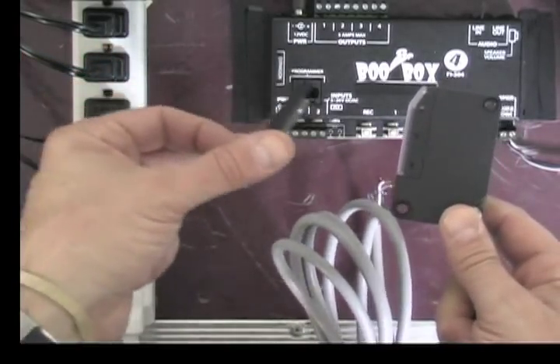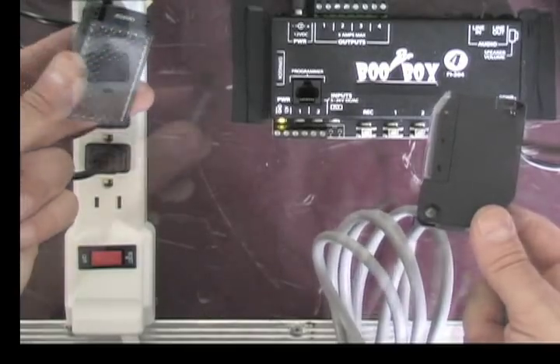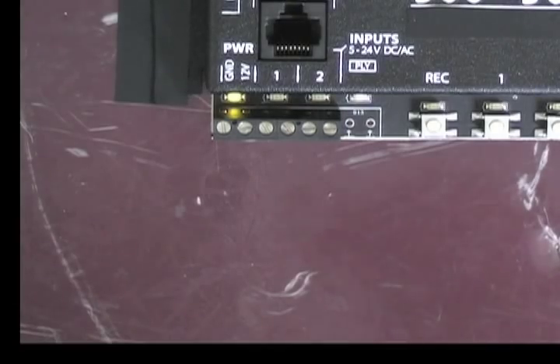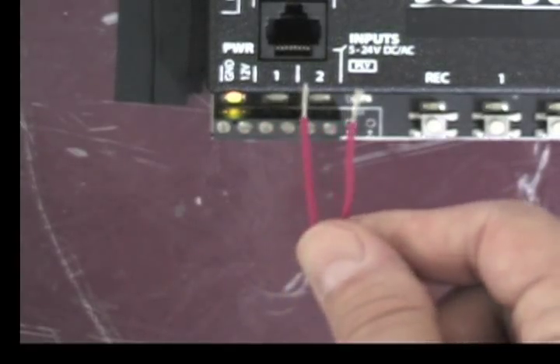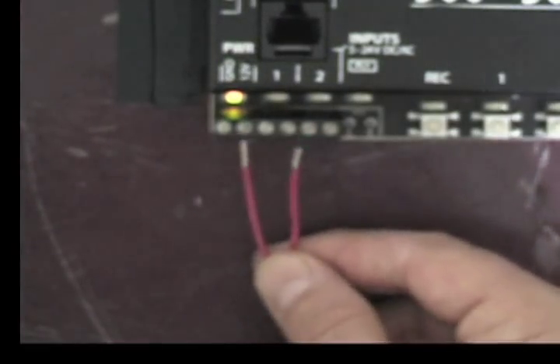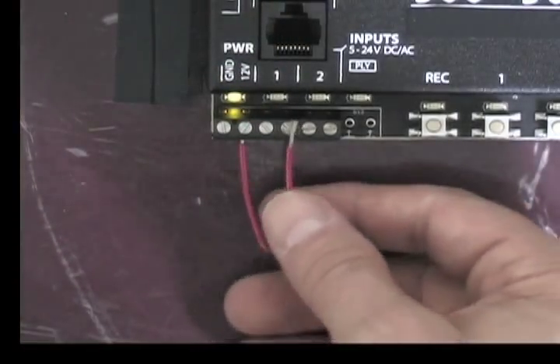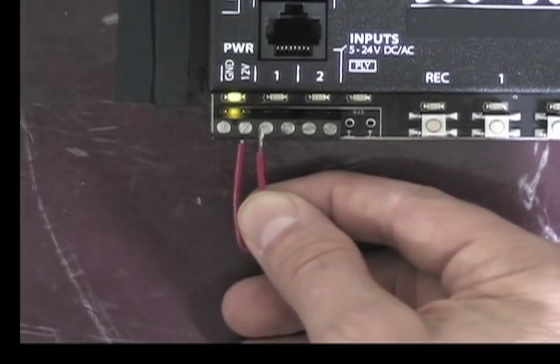Beam sensors reflect a beam across the room to a reflector, and when the beam is broken, it sets off the BooBox 4. The BooBox 4 requires a small jumper to be placed from the 12-volt terminal to pin number 1 of the trigger that you want to use.